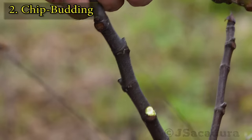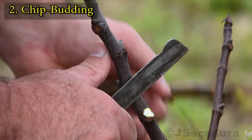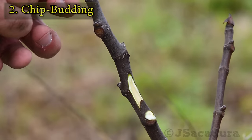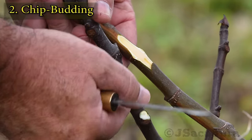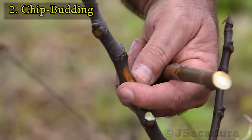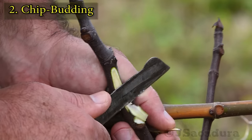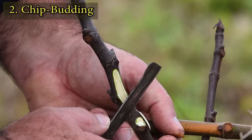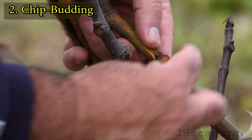Remove all lower buds from the rootstock to avoid competition. Make a slot of the same length as the chip in the rootstock. It's better to be conservative at first — you can always make the slot longer but not shorter. Correct the length of the slot if needed. Place the chip so it crosses the cambium layer at least on one side of the slot.